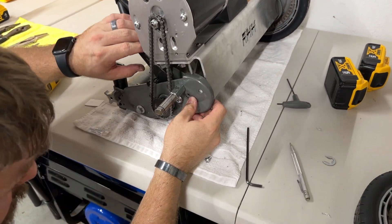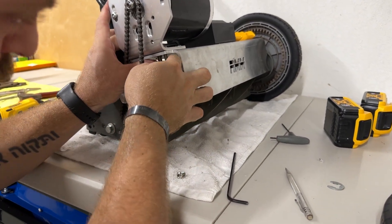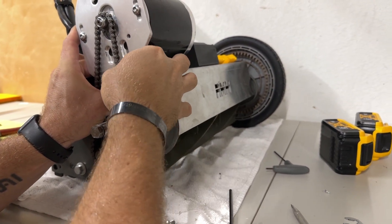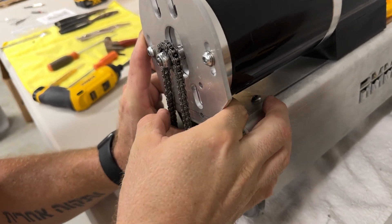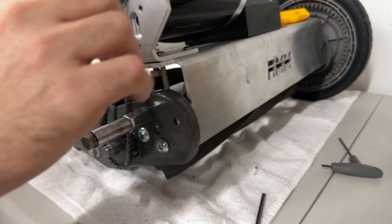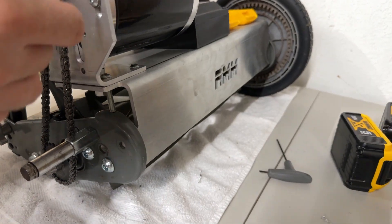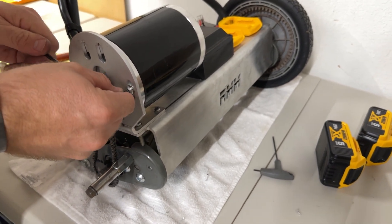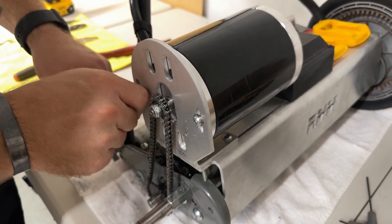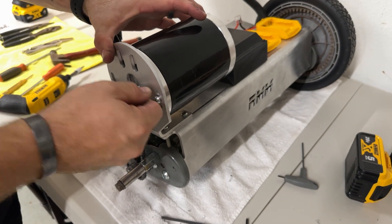Come under here and push the tensioner bolt all the way up until it's touching the motor, then spin this nut down as far as you can get it. That way it's nice and close so you don't have to sit in there with a wrench and turn it several times. Now, basically just barely loosen the motor mount bolts — just enough to where the motor can slide up and down but not where it's shaking around.